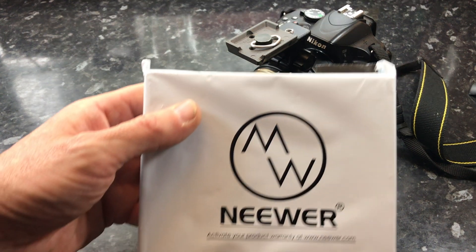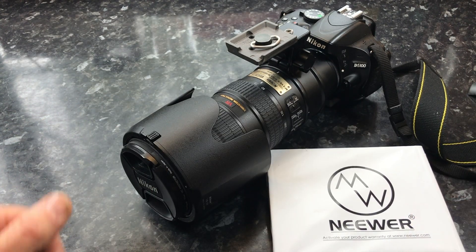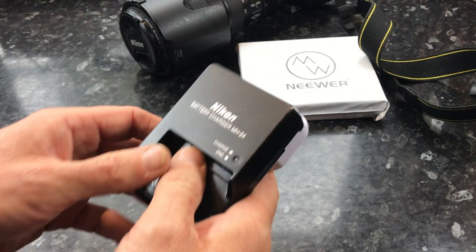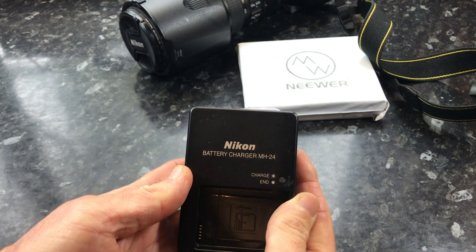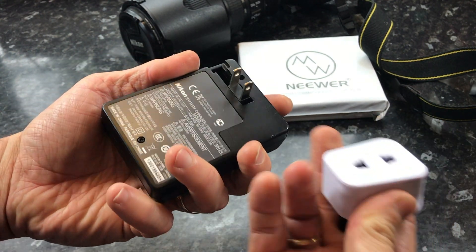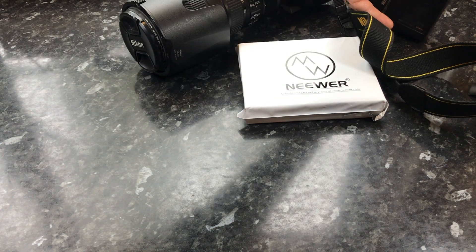Hello there and welcome to another unboxing video. As you can see on the screen I have my smallest camera, which is the Nikon D5100. The D5100 came with its own original charger but as you can see you have to add another plug to it. It's quite an awkward device to use and also you can only put one battery on at a time.